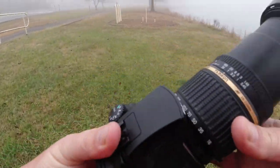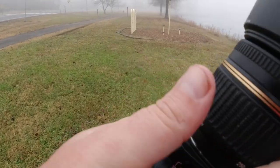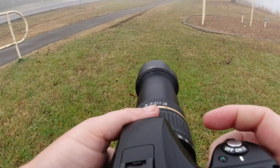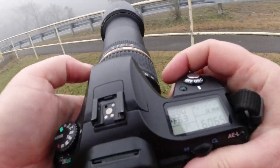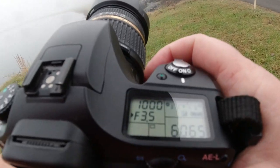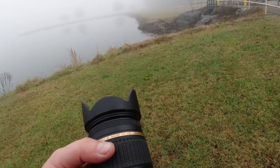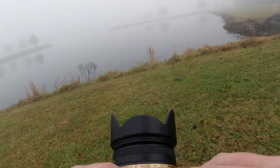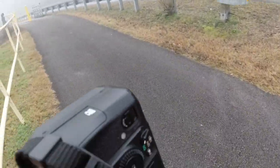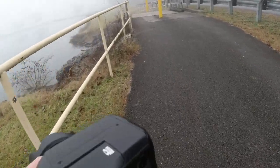Back to this lens — it's 18 to 250. At 250mm the maximum aperture is f6.3, and all the way down at 18mm it's f3.5, so the aperture range is 3.5 to 6.3. It has a 62mm filter thread, and the model number is A018. I have this on sale for $111 right now, which is not bad for a lens that covers that huge focal length.